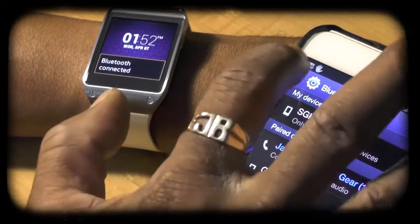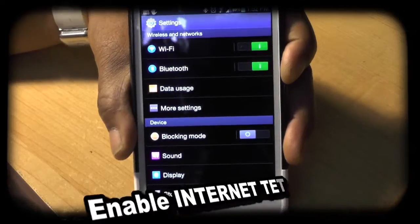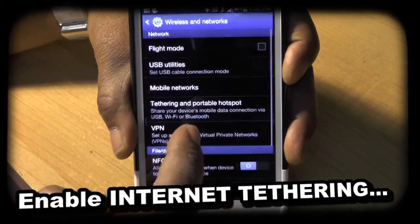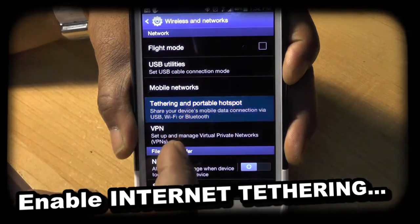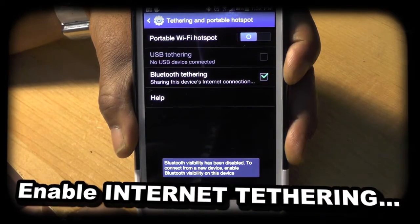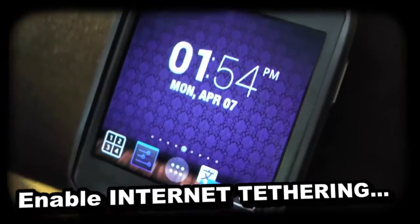Some of these applications require internet tethering. To enable internet tethering, go to more settings, tethering and portable hotspot, Bluetooth tethering, and connect this to your Gear device.